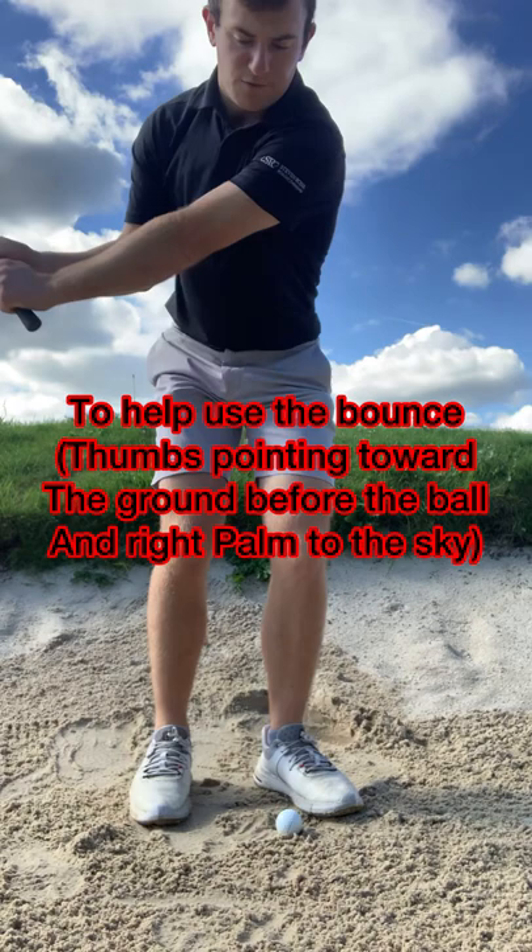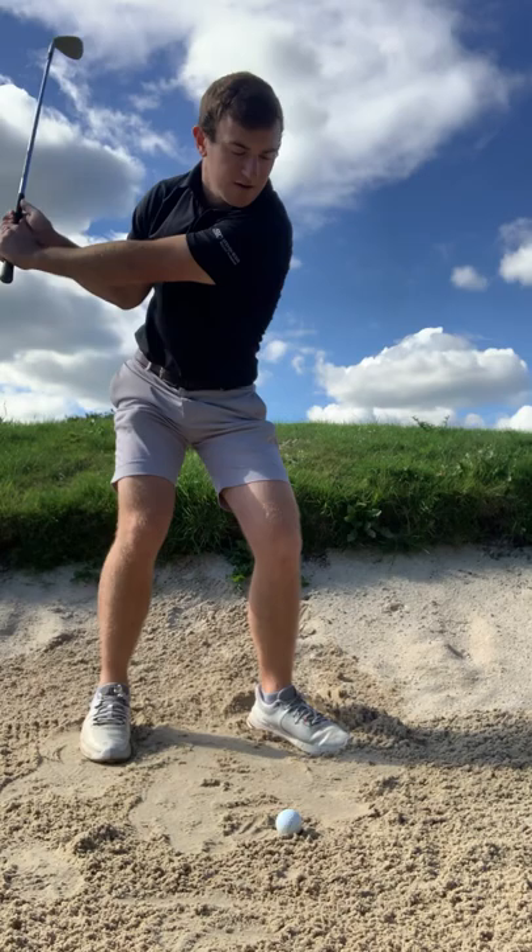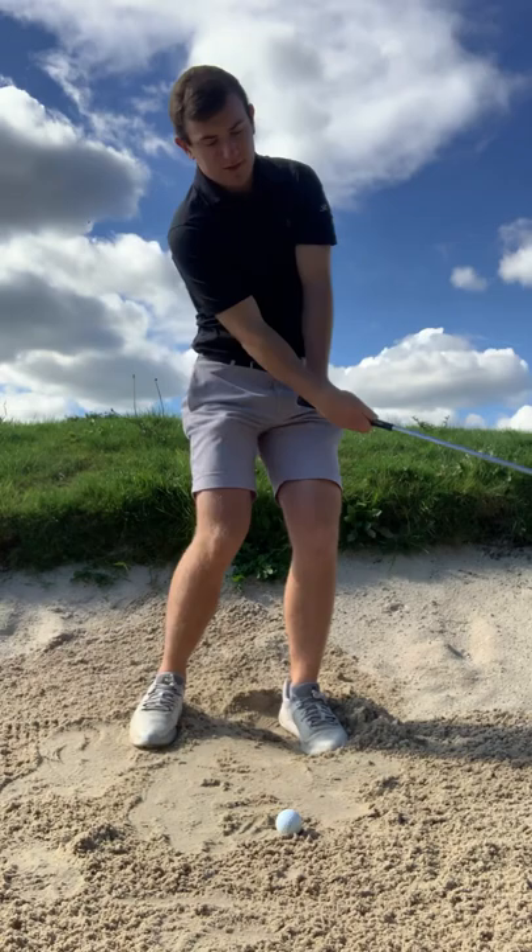It's almost the feeling that both thumbs get to the ground as early as possible — both thumbs pointing towards the ground before we actually get the club head to the golf ball. If my thumbs are pointing past the golf ball, we're going to drag the handle and the leading edge is going to dig in. As you come through impact, chest to target, let the butt end of the club release towards your right hip. Right palm to the sky on the way through.